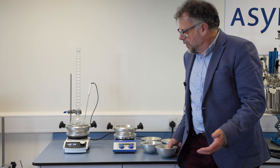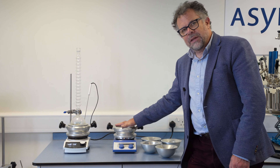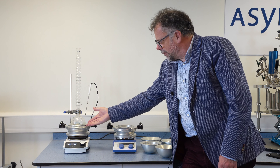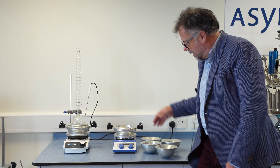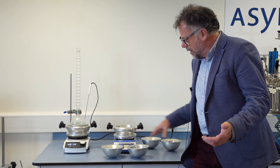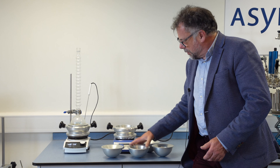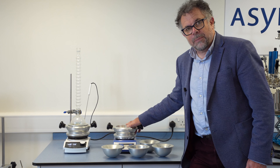So there you have it — DrySyn Classic fits any hot plate stirrer you already have. The 1 litre base with inserts to take other flasks like the 500 millilitre shown here. The kit gives you everything you need from 50 millilitres up to 1 litre round bottom flasks.